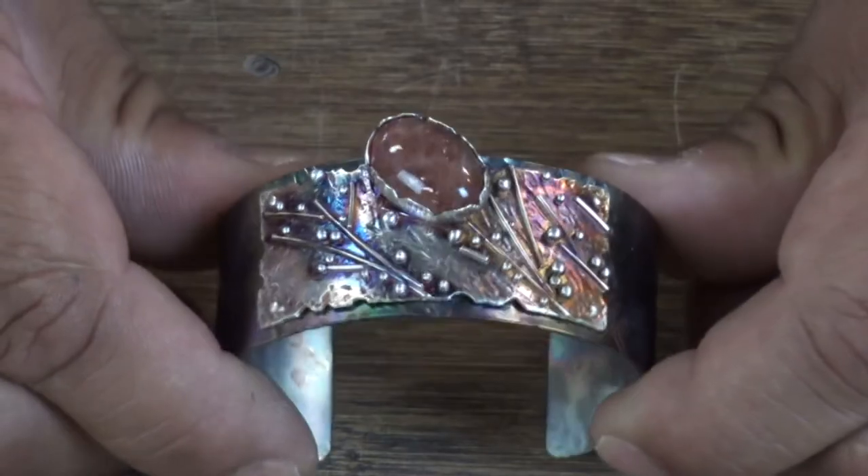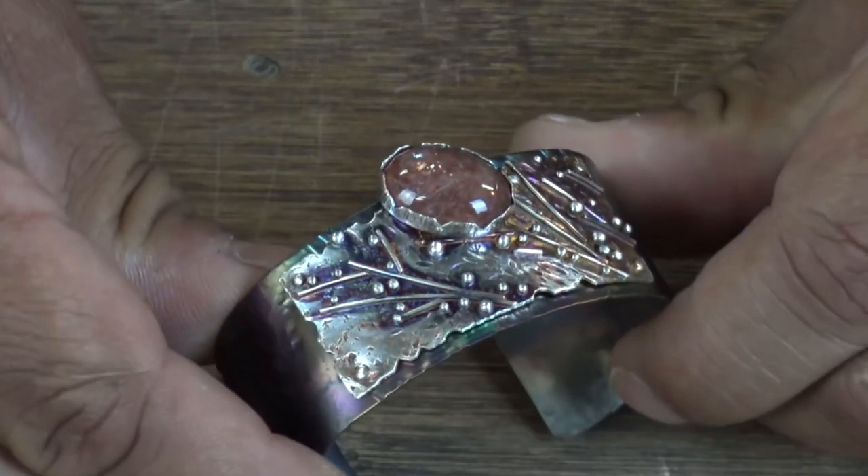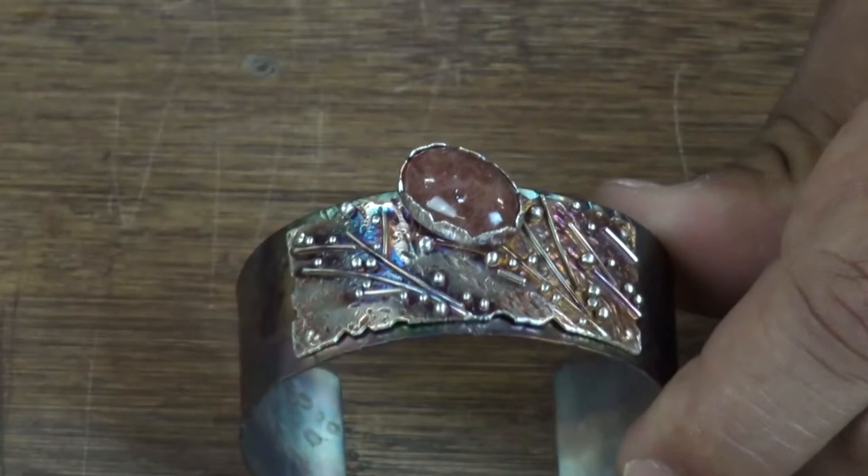If you're concerned about strength — it's very strong if you do it correctly. If you get a deep fuse, these joints are very strong. There are people out there who do fusing with Argentium and it seems like they're just doing a tack fuse. I like to get a deeper fuse so I know the connections are strong. You can bend it, you can hammer it, and those pieces will stay on.